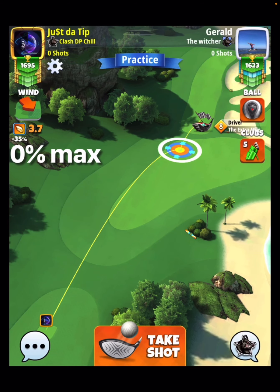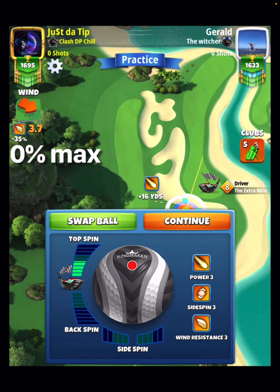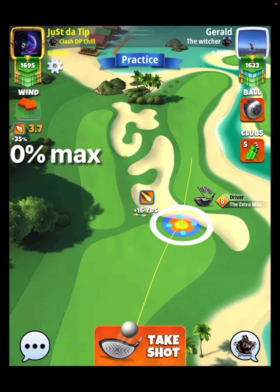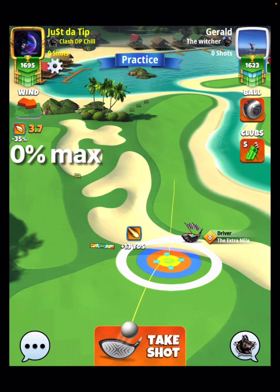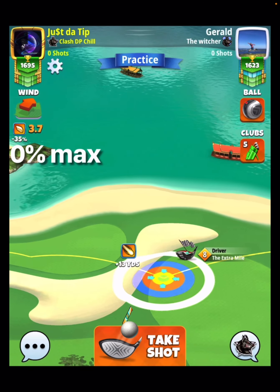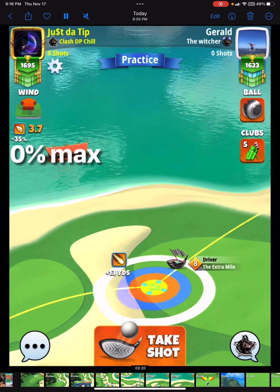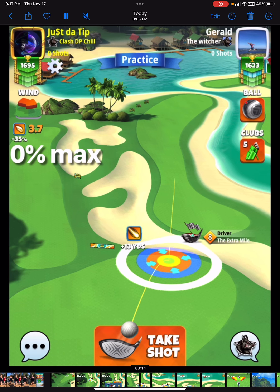Just like the advice I give you all when I'm making content. So zero percent at max, we're going to be going six top and doing three bars of side spin to the left. He played this hole a little differently with the Zerk, so I decided to go ahead and play it with the Kingmaker. I'm going to put my yellow ring at the top of the rough line.